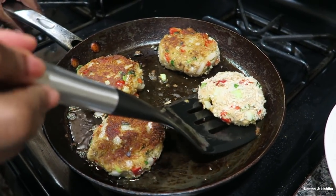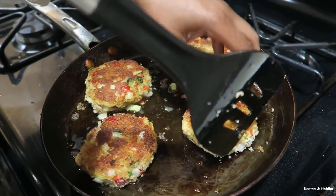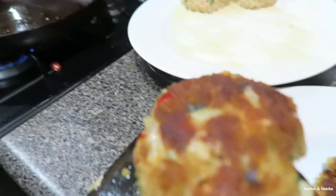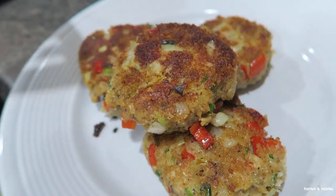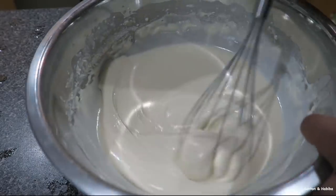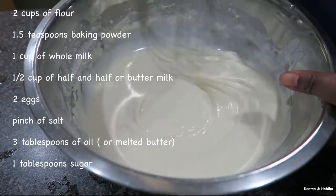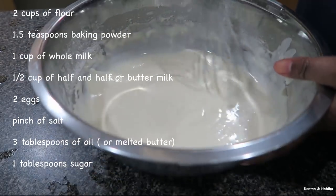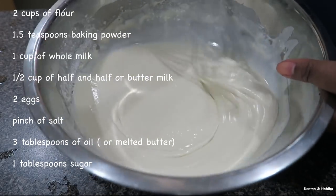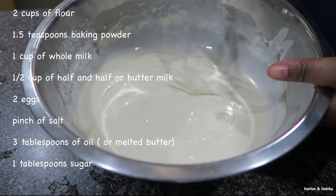It came out looking really nice. Now we're going to flip this one. For pancakes, I'm starting off with some batter. You can make homemade batter with eggs, milk, flour, and buttermilk, or simply buy store-bought pancake mix. I can't think of brunch without thinking of pancakes or waffles.